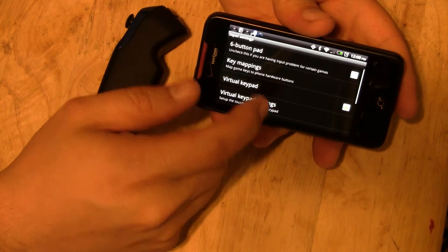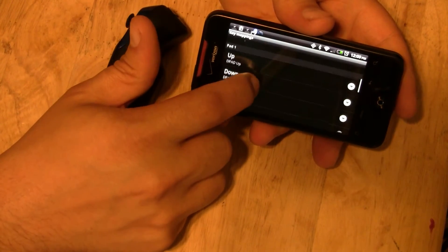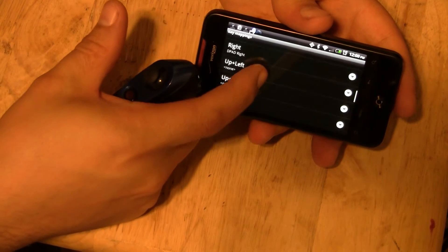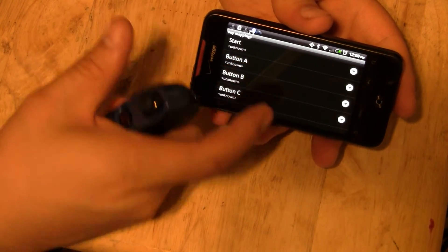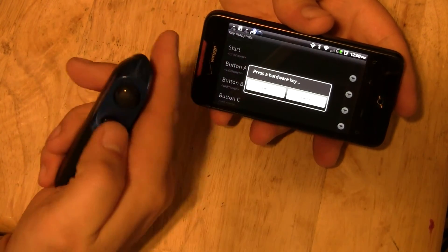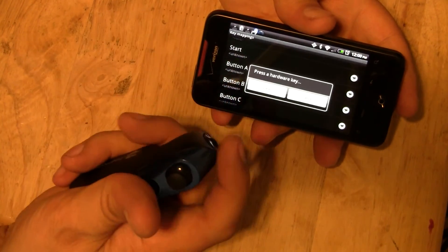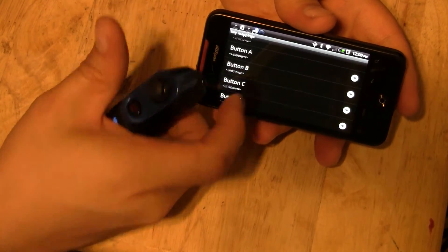Then go ahead and change your input settings — do your key mappings. Select up and push up, down. Basically map all of your buttons. For start, go ahead and select which button — I use the top one because that one's hardest to hit and you never have to hit start very often. Just map the buttons you want to use for whichever functions you need.